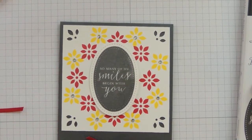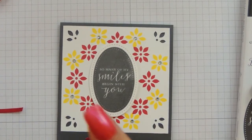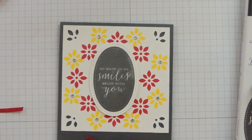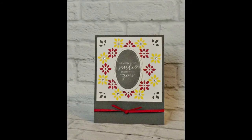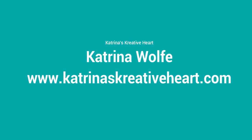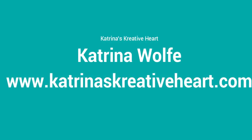If you enjoyed this video I would really appreciate a thumbs up, and if you don't mind, hit the subscribe button. I hope you come back and visit me again. Thanks, bye guys!